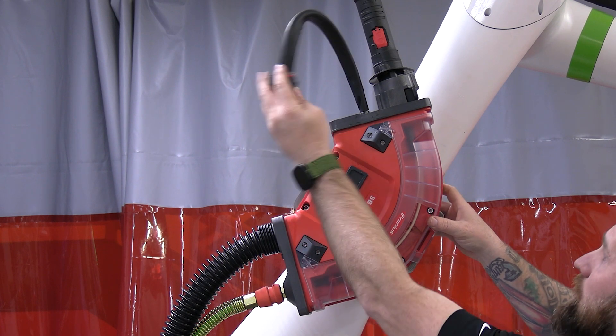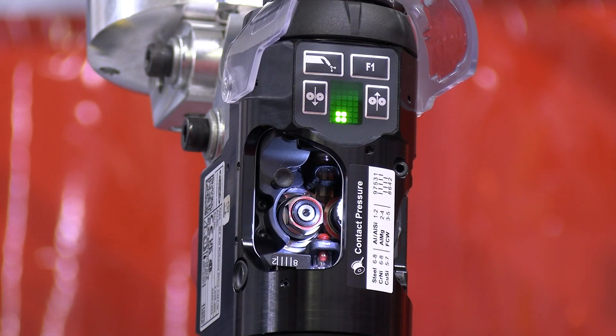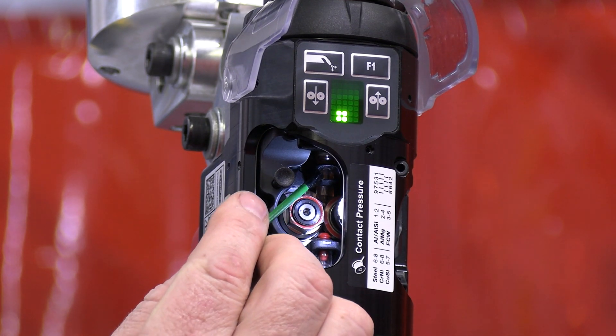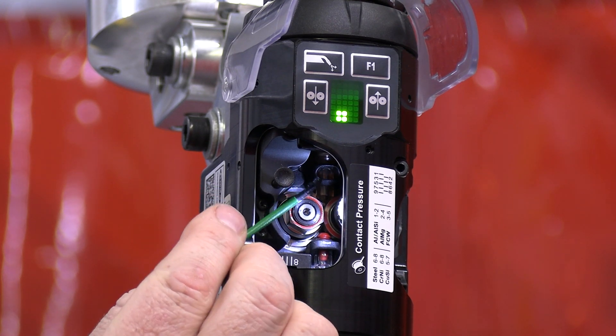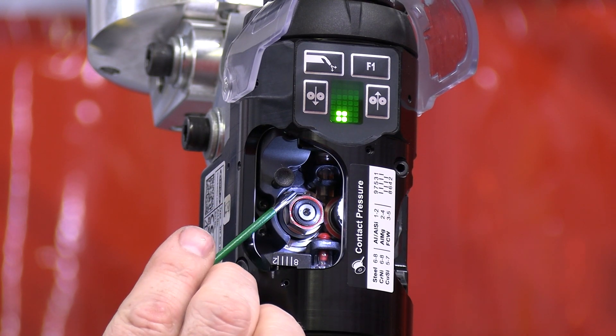Close it down, reconnect your water, and run your wire. When you are running your liner you will want to look inside your torch at the red outlet guide to make sure that the liner has filled that space before you cut on the backside of the torch.